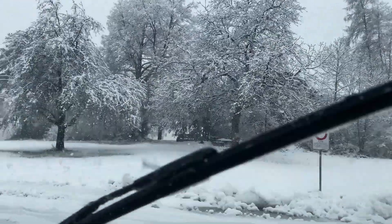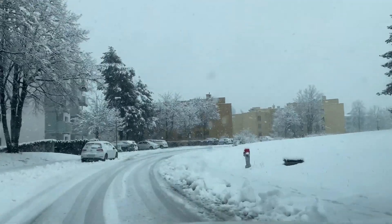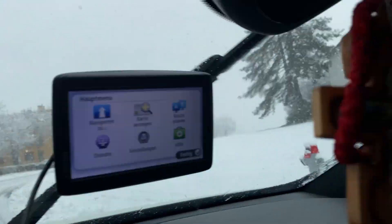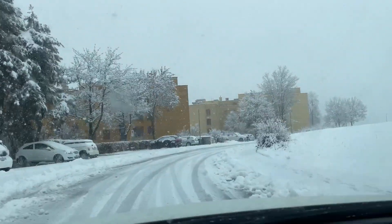Holy moly, my dear friends, look at this beautiful weather today! I think it's the best time for a tattoo. This is dangerous — let's go to work.